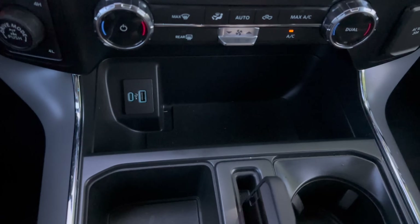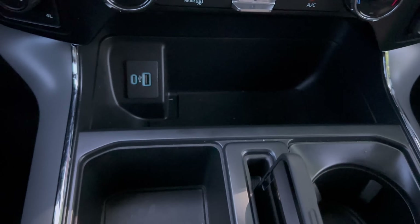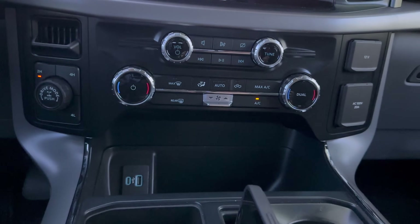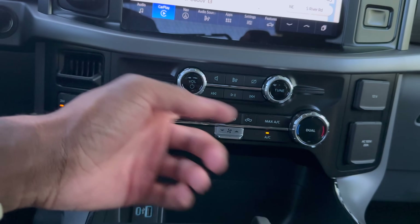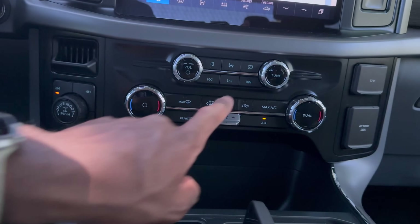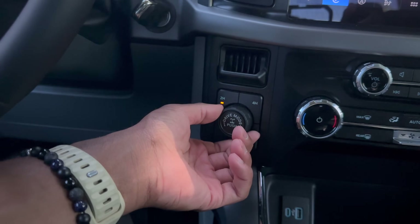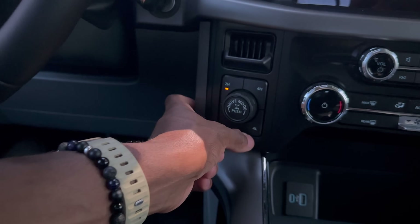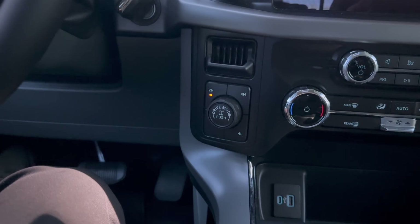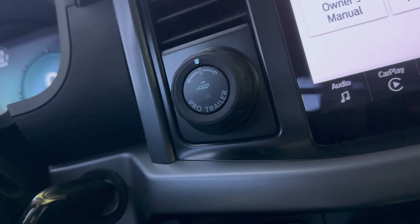In front of the center console there's a lot of storage — you can put your phone here with a lip so it doesn't slide around, another phone slot, cup holders, a small storage area, more storage above that, and a USB Type-A and USB Type-C port. All the AC controls are there and very easy to use, with an on/off, volume, and tuning knob. You can easily turn off the screen. On the side are all the drive modes including four-wheel drive options, and there's also a Pro Trailer button for when the vehicle is in tow/haul mode.